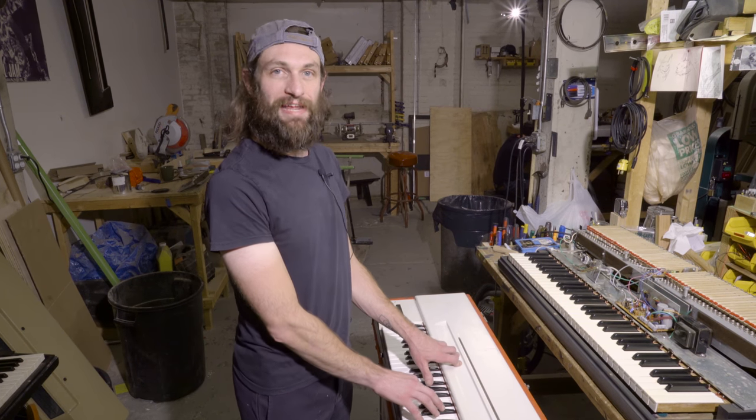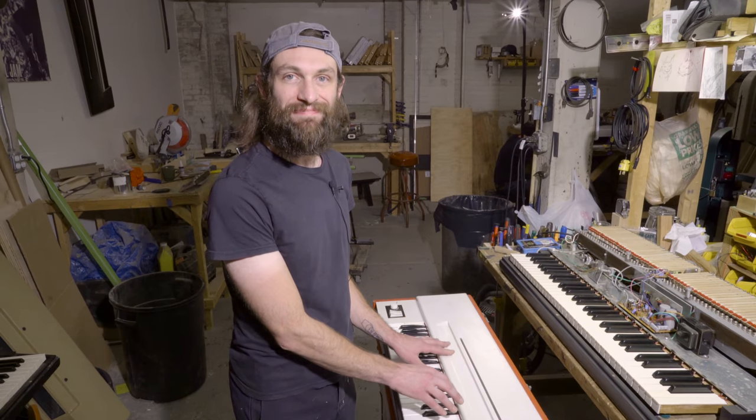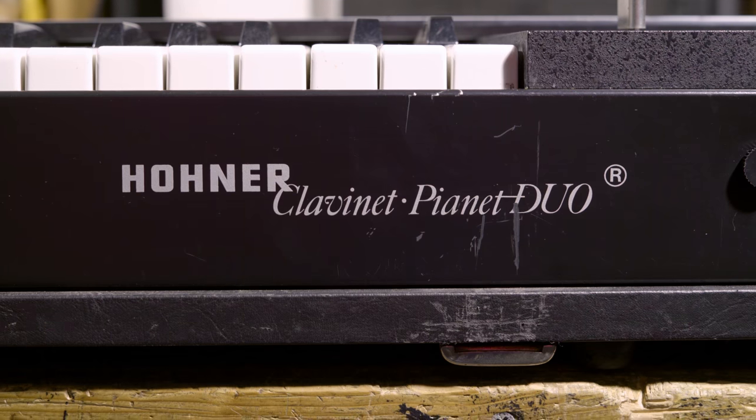Hello, Adam here, your friendly neighborhood world-class clavinet tech. Today I'm working on a Hohner clavinet key bed.